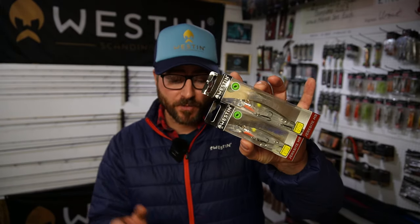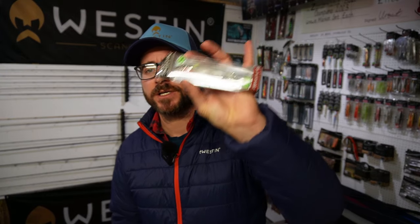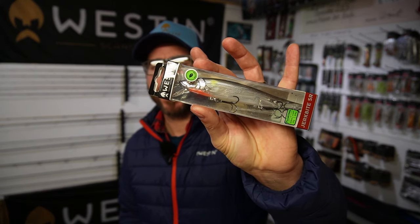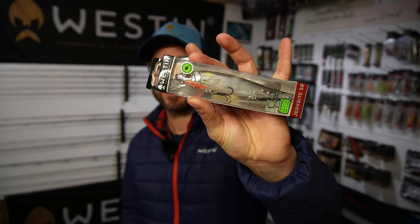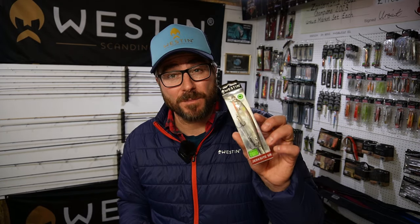The two smaller versions come in both shallow runner and medium runner, and I'll take you through the lips in a second. The larger version, the 13.5 centimeter, is really getting into what I'd class as pike territory and only comes in the shallow runner. For pike fishing you want to be above the line of sight, and typically those pike are going to be in the edges or around weeds, so keeping it shallower is absolutely perfect.